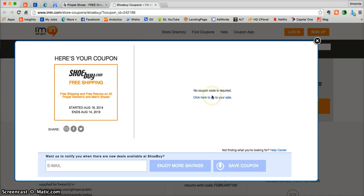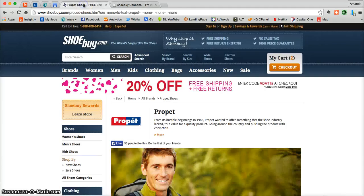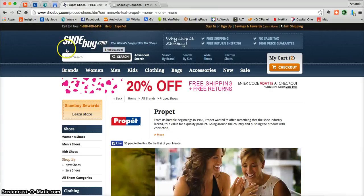All you need to do is click on this link here, or you can use the second tab that iMen.com has already opened for you in your browser. Just click on that tab and you'll be taken directly to Shoebuy.com.